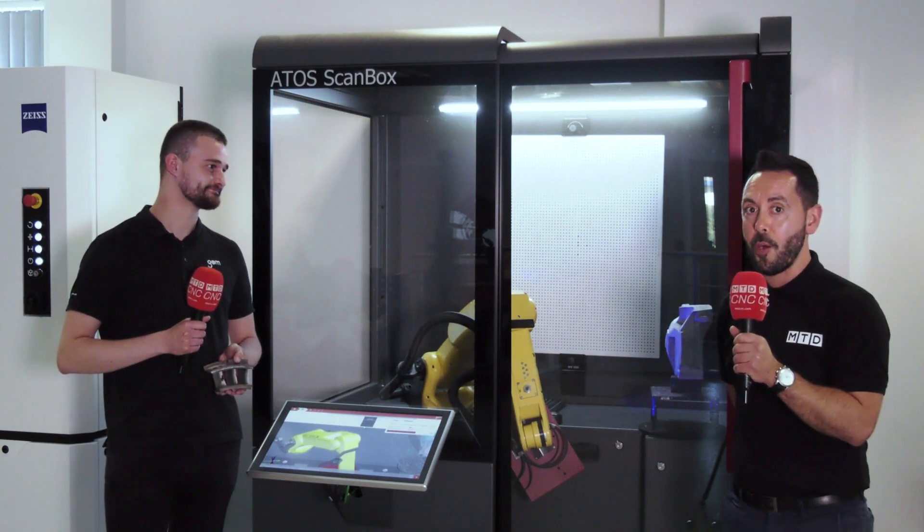This is where the GOM tools and 3D metrology really come into their own. So there you have it — the GOM ScanBox and all of the solutions that GOM offer.